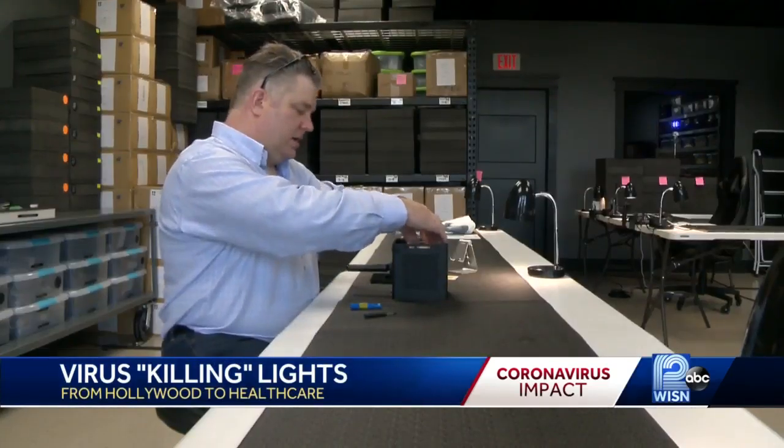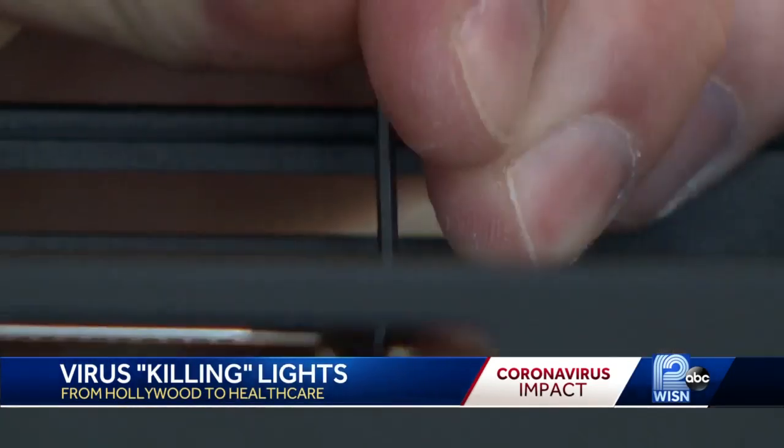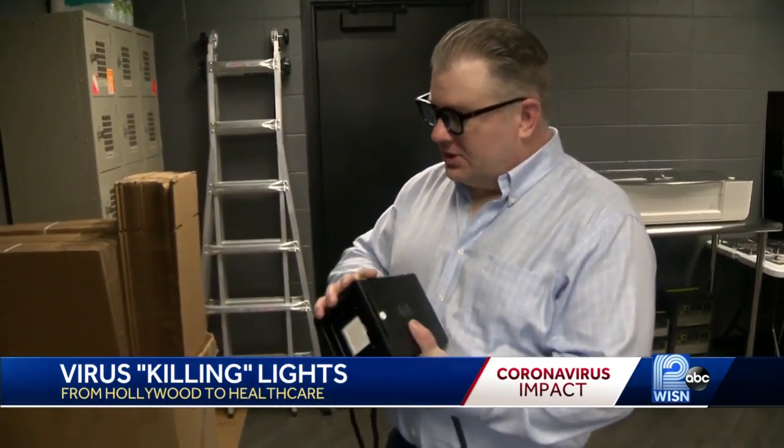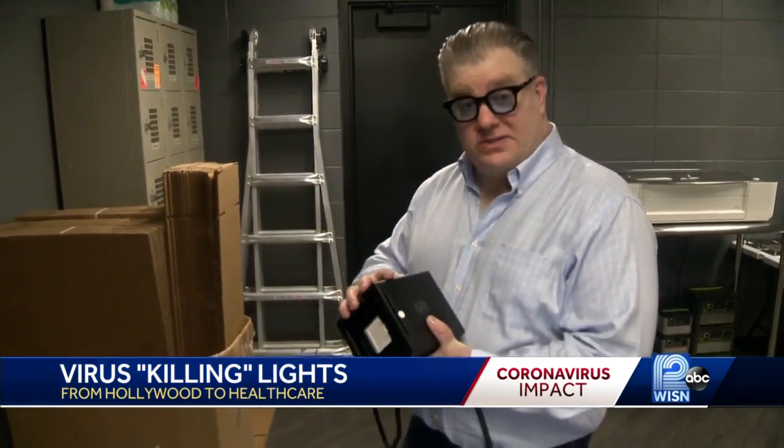Justin Evans is the inventor of the virus-killing black box, the Anthem 1 light. Because of the inverse square law, the closer the device is to something, the faster it sterilizes.